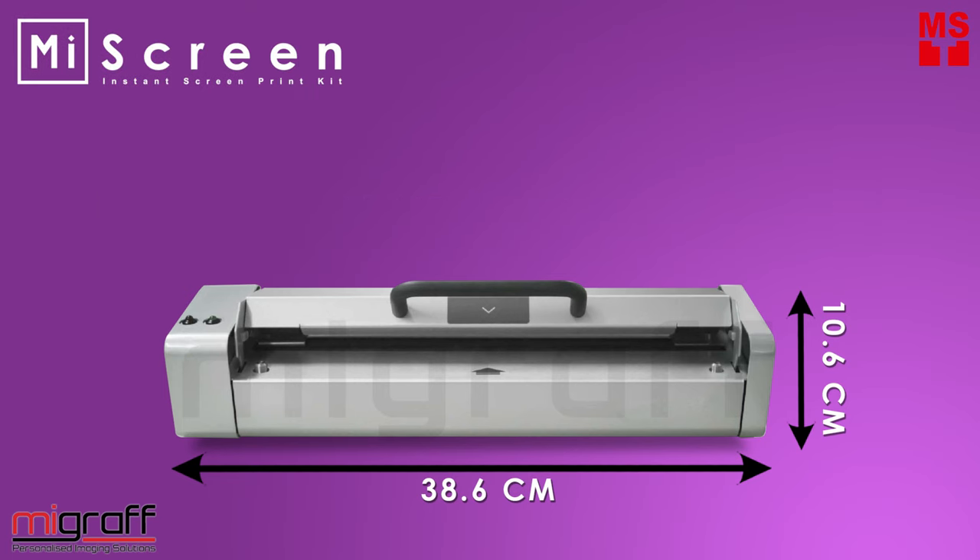MyScreen, the portable digital screen maker. Screen print anytime, anywhere. Lightweight and eco-friendly.